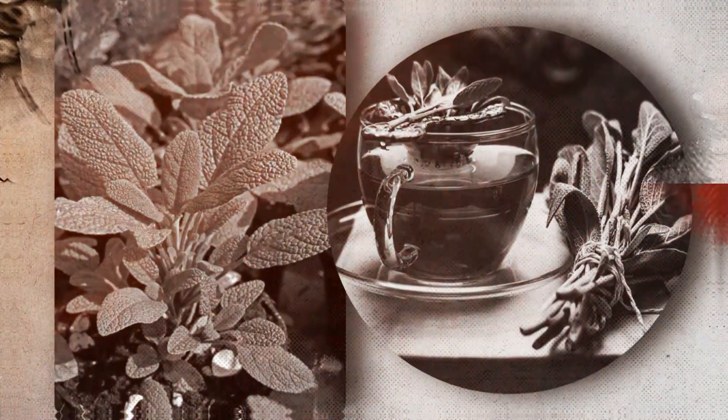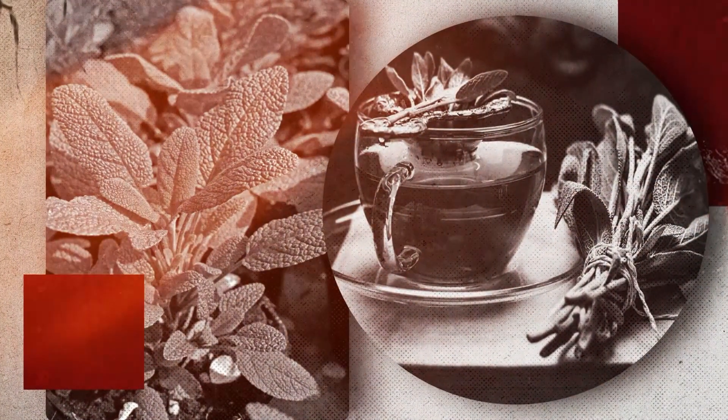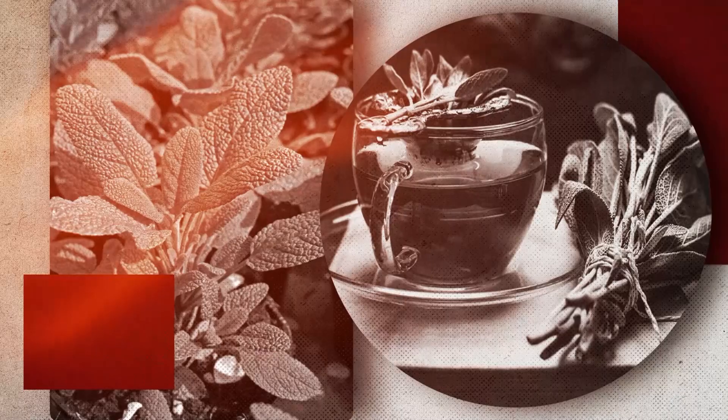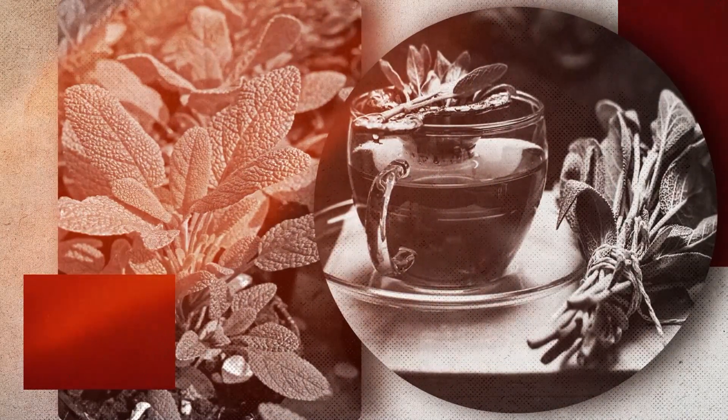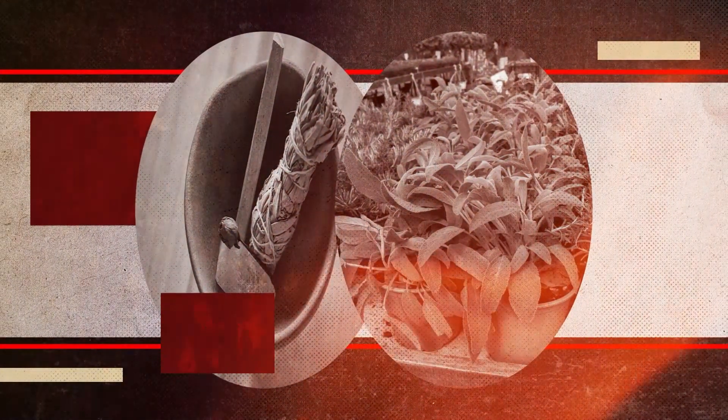Eteričnoto maslo od žalfija se koristi za gabični infekcije, gnojni rani, surijaza, izgorenoci i smrznatini. Vsovetite od Narodna medicina ne se zamena za stručen Lekarski sovet.